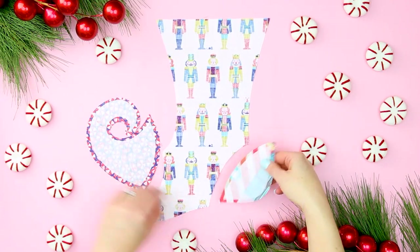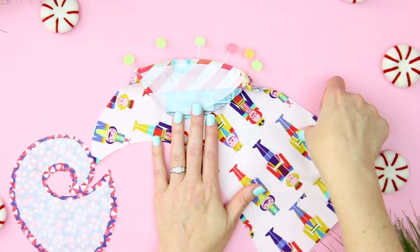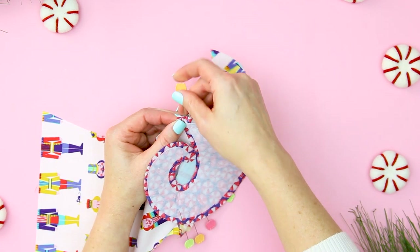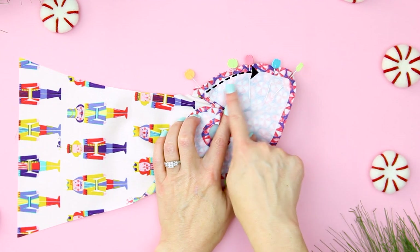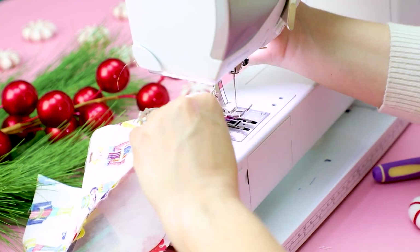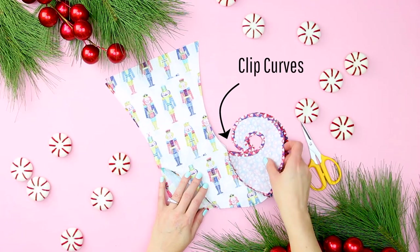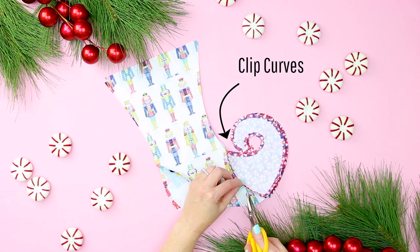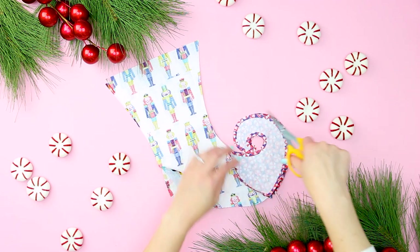For the curly toe or elf patchwork stocking, the process is the same. With right sides together, pin and then sew on the heel using a quarter inch seam allowance. Repeat that same pinning process with the toe and sew into place using a quarter inch seam allowance. Repeat this entire process on the other half — the mirrored side of the stocking. Like the traditional patchwork stocking, once both the heel and toe are sewn on, clip the curves of the fabric, being careful not to snip through your seam. Do this to both halves.